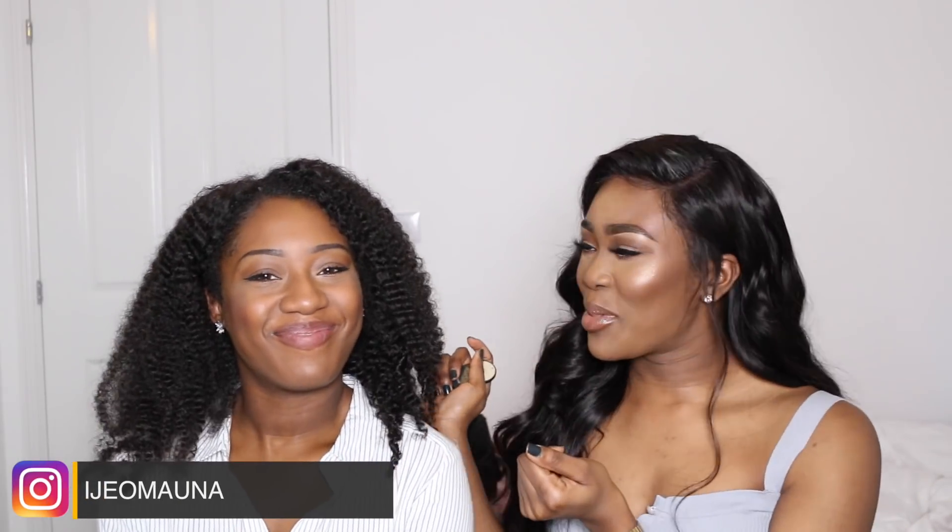Hey guys, welcome back to my channel! Today I have a familiar face — she hasn't been on my channel since like 2015, but we're still friends and we're back. We're going to be doing 'Transform My Best Friend Into Me,' basically transforming EJ into looking like me. We're not going to take off her base because I feel like it's fine. We're going to do her eyes, lips, and cheeks, change up the wig, and then show you the end result.